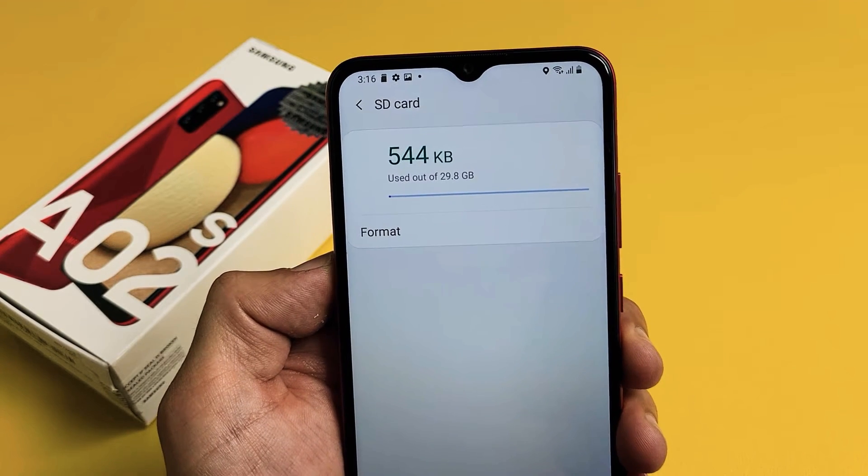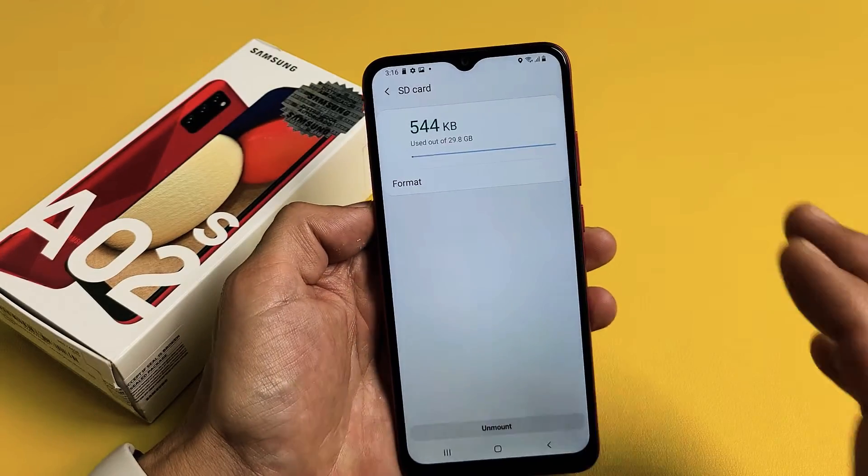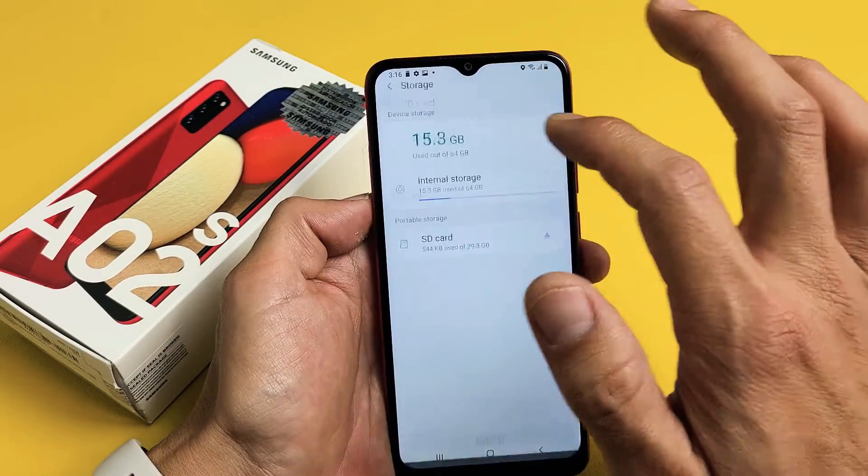I have a Samsung Galaxy A02s here. I'm going to show you how to format your micro SD card while it is inside your phone. So very, very simple.